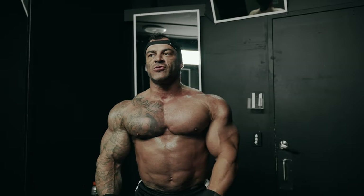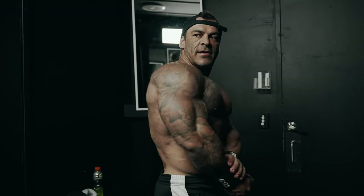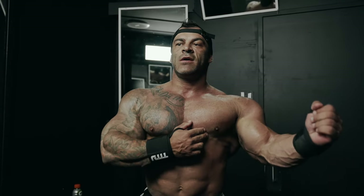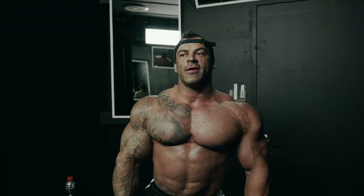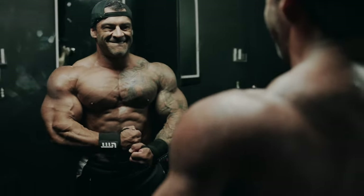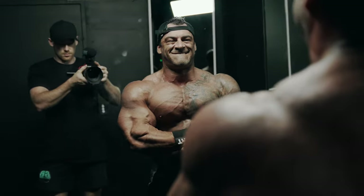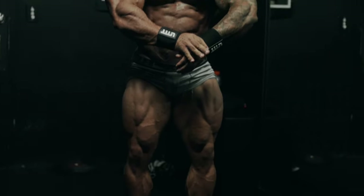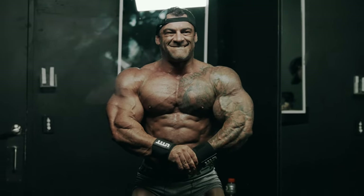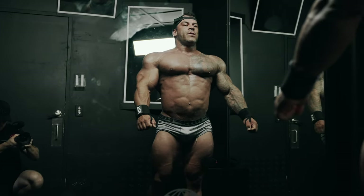Well, it's chest day, guys. A lot of you wanted to know how I brought my chest up, so you've got a little insight today into what I do and how I set my chest training up. As you can see, it's improved a lot over the last two years. Thanks for tuning in.